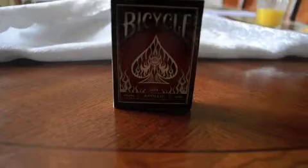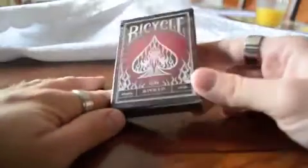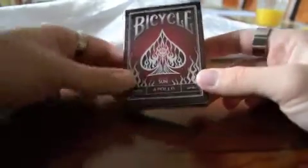Here's a quick deck review of the Apollo Red Sun deck. I got this in a trade recently, so I only have the one, but here it is.